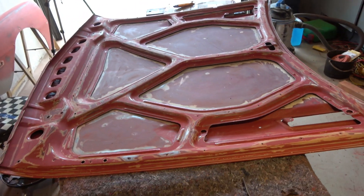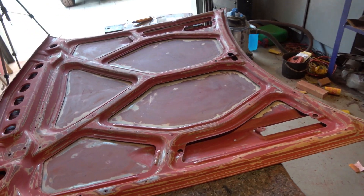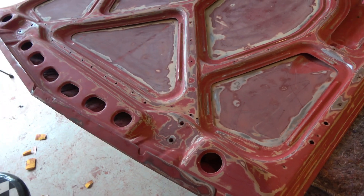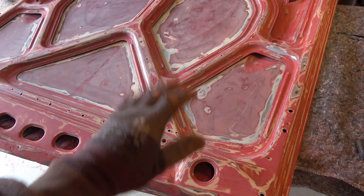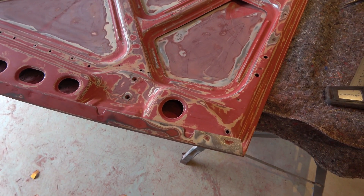Hi, and welcome to this one. In this episode, we're going to tackle the hood — that was always really, really horrible — and we're going to get to the bottom of all the dents and all the stuff that needs to be done in preparation for painting the entire car, and nonetheless, the hood. So let's go.